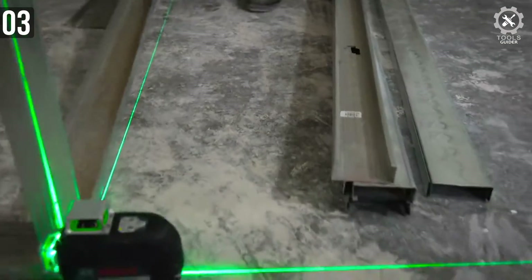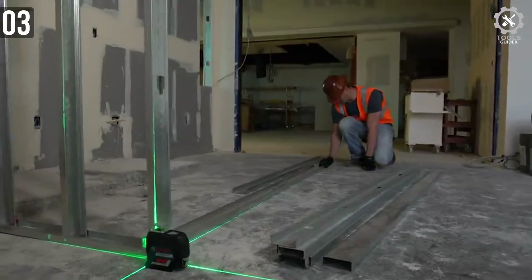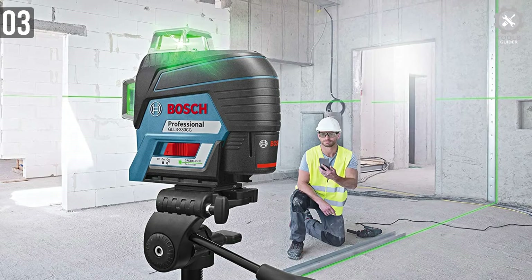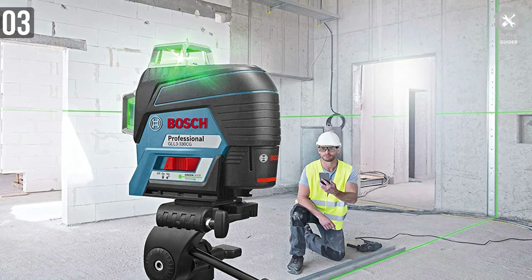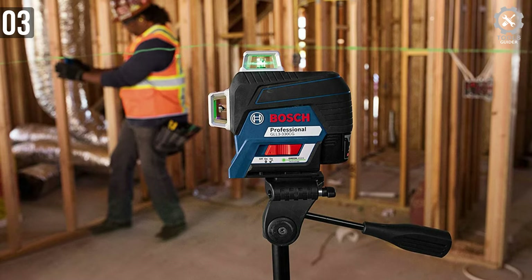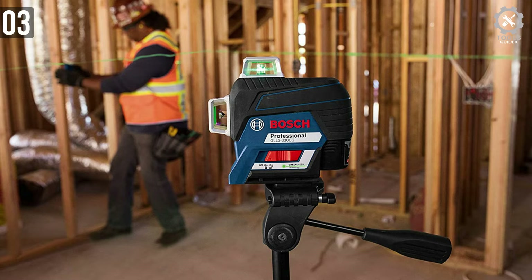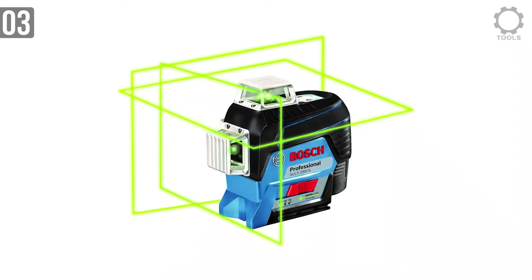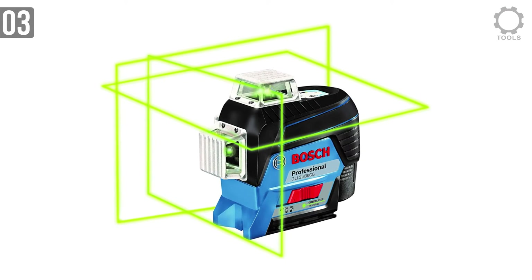Its dual-power technology is also a welcome feature that we have never seen in any other laser level. So even if there is no power outlet where you are working, at a construction site in the middle of a desert or forest, you can make do with AA batteries. The GLL-3-330CG's premium features can actually go unnoticed. The level monitors its battery life and adjusts the beam for both optimal visibility and length of use. It also has internal sensors that detect bumps and drops and alerts to calibration issues.